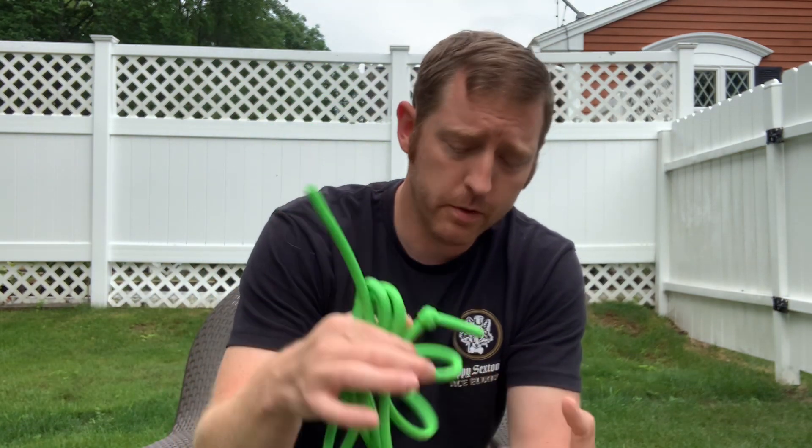I wanted to share today a program called the Throwers 10. The Throwers 10 is an arm care program used by a lot of baseball players in and off season to prevent injuries and stay nice and strong. All you need for this program is some kind of a rubber thera tube and a pair of two to three pound dumbbells, a towel, and a chair.